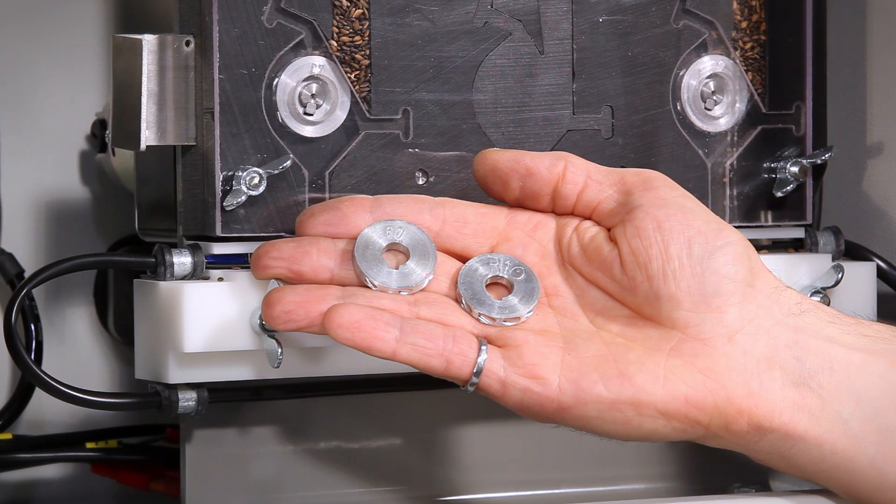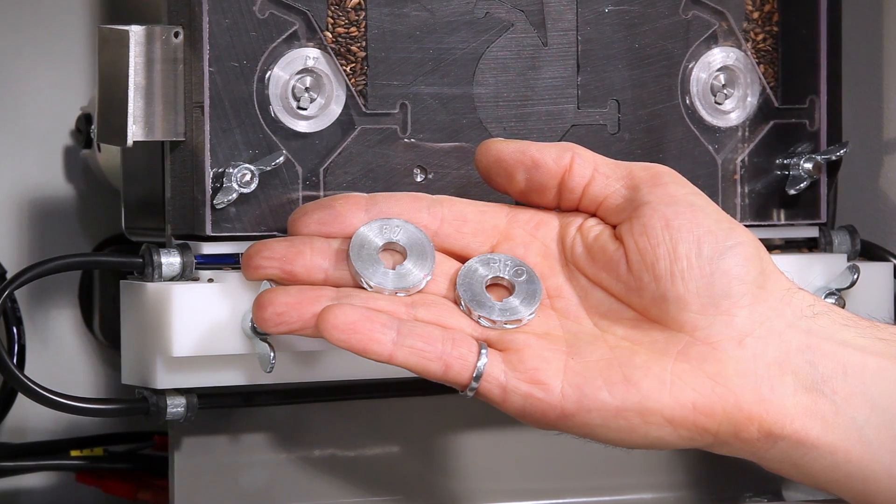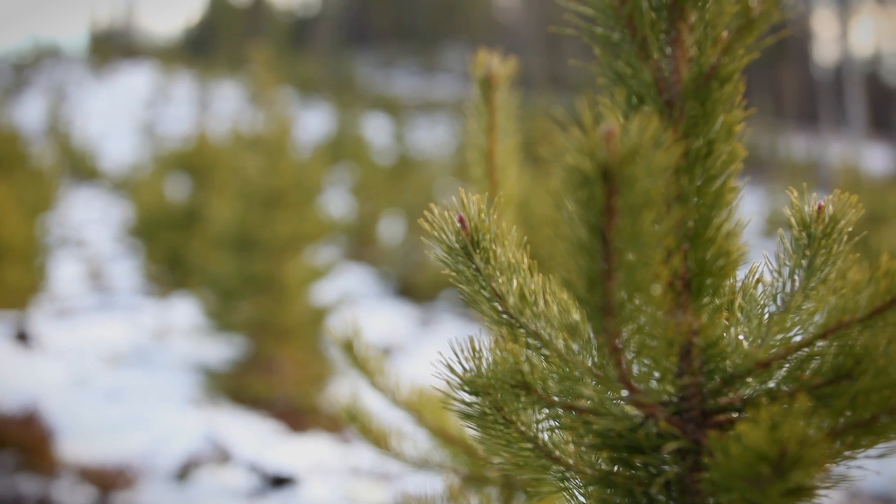The Bracke S35A has different dispersing wheels for different seed species, allowing it to accommodate a range of seed sizes.